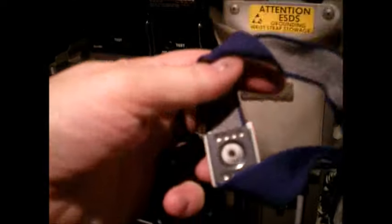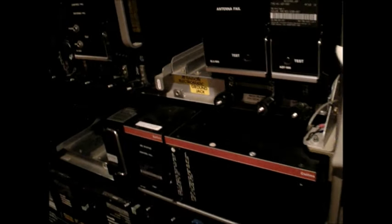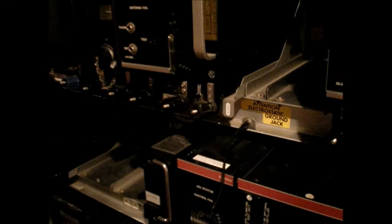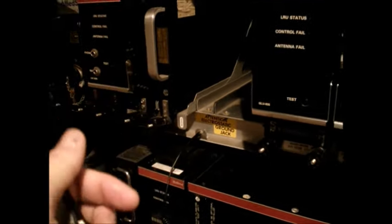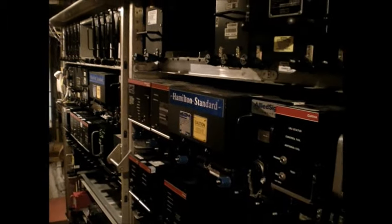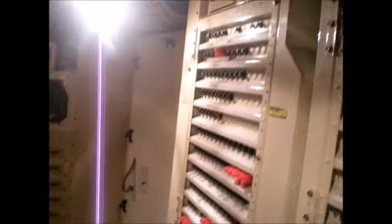This is an anti-static wristband. When I'm working on anything down here — electronics, removing a component like one of these boxes — I would pull the circuit breaker and take the power off that box, plug in this wristband, and put it on. It has a metal disc that discharges static electricity from my body into that point so that I don't accidentally discharge static into the component and fry something sensitive in there, like a little chip that can't take a static shock.